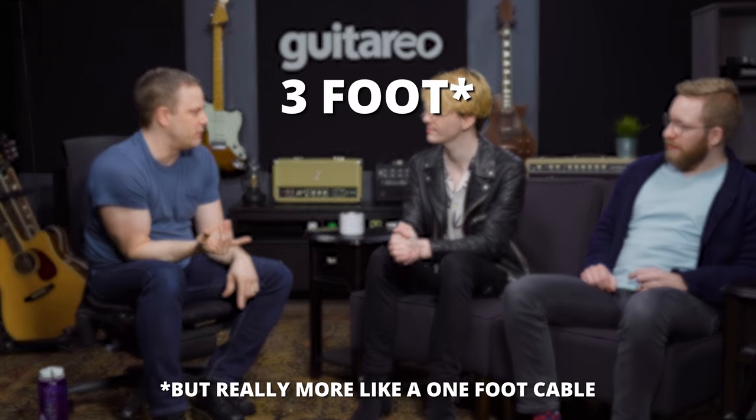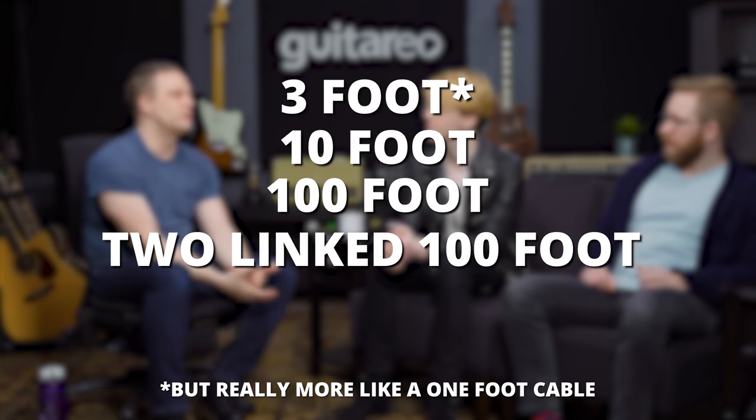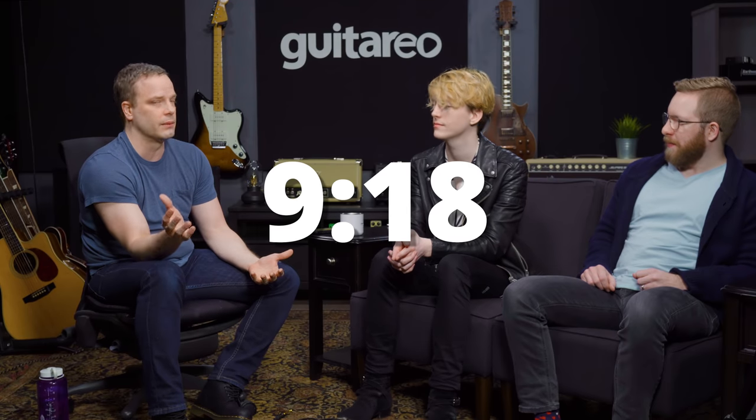What we're going to do is test a 3-foot cable, then 10-foot, then 100-foot, and then link the two 100-foot cables together with a true bypass pedal. We're also going to take all the playing examples and chop them together toward the end of the video so you can hear in quick succession what a longer cable does to your tone. So let's go ahead and plug into our amp.